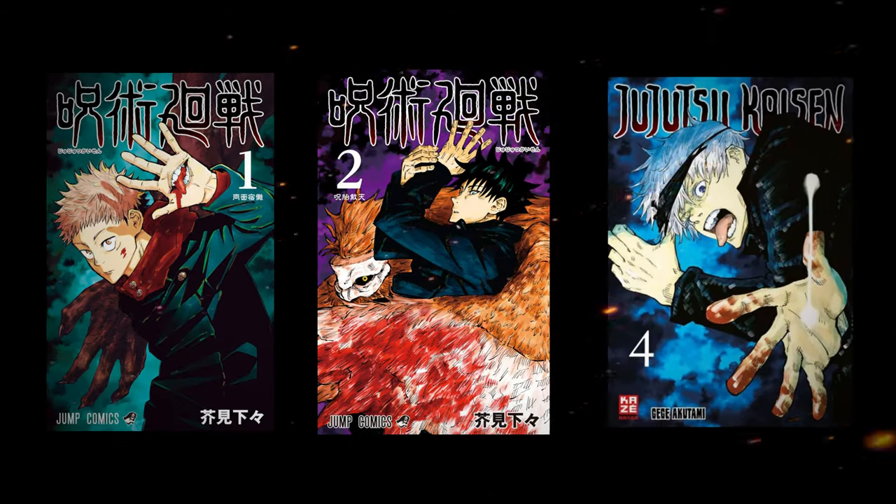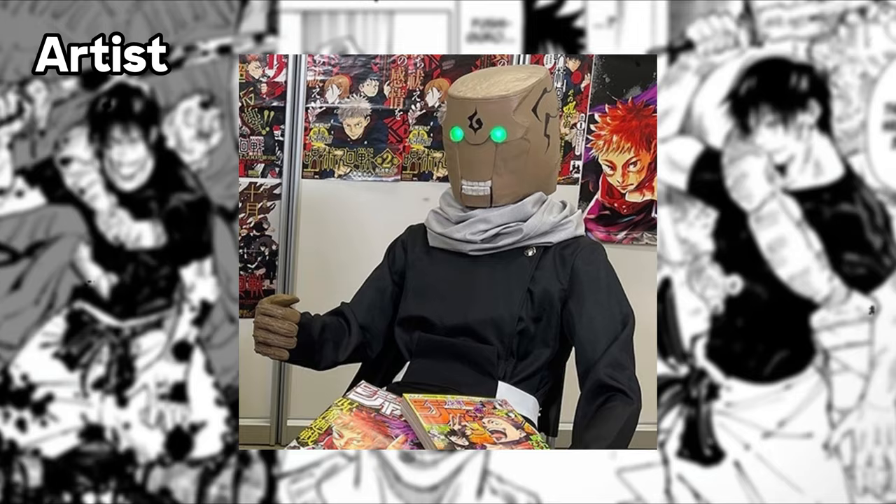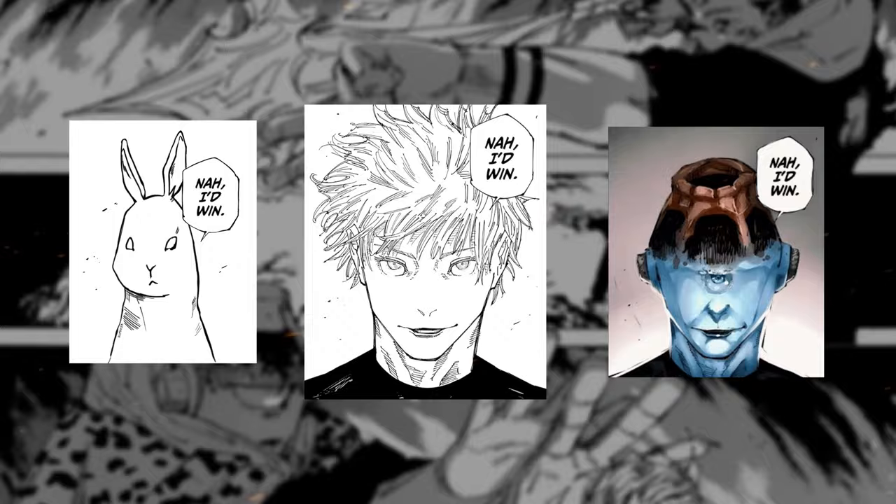This is Jujutsu Kaisen, a manga that has been going viral lately, and I've found the new formula for making a viral manga. It all revolves around three things that the mangaka Gege Akutami, the artist and author of JJK, has been using to go viral with his manga. So let's start with the first one, which is art style.